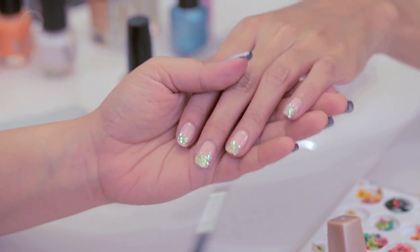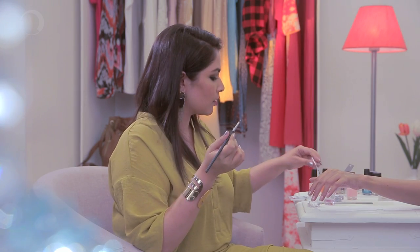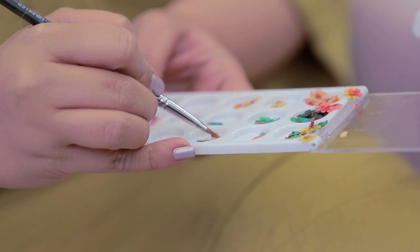Our glitter is done. Time to move on to the dried flowers. For the dried flowers I'm going to do exactly the same as I did with the nail glitters, but this time just make sure that you use very little top coat because the dried flowers are really small and they're very delicate.